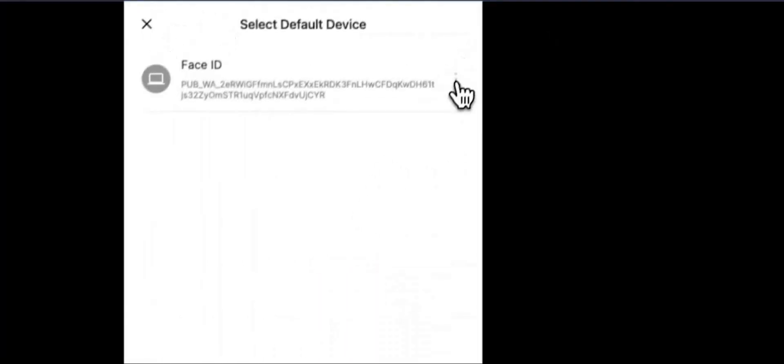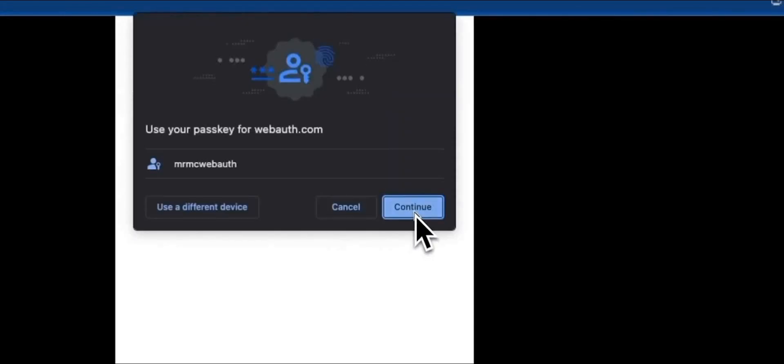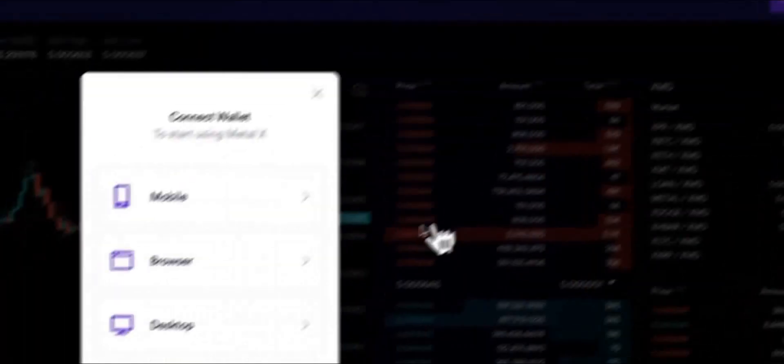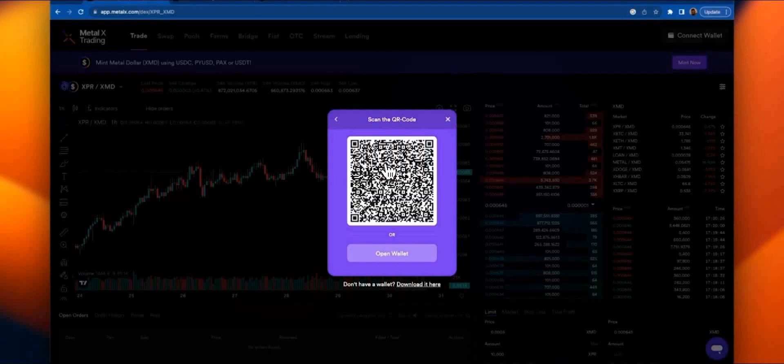Quick note: if you ever see a red message, go ahead and head up to the three dots to the right of the device and make sure to set as default, then hit Continue. Now let's head over to MetalX and connect our wallet in order to use the decentralized exchange. Click Connect Wallet, mobile, scan the QR code, authorize, Face ID — and boom, we're now connected. Next, in order to use the exchange, we are going to have to verify our identity, so let's do it. Hit Verify My Identity and you will be sent to MetalX Identity.